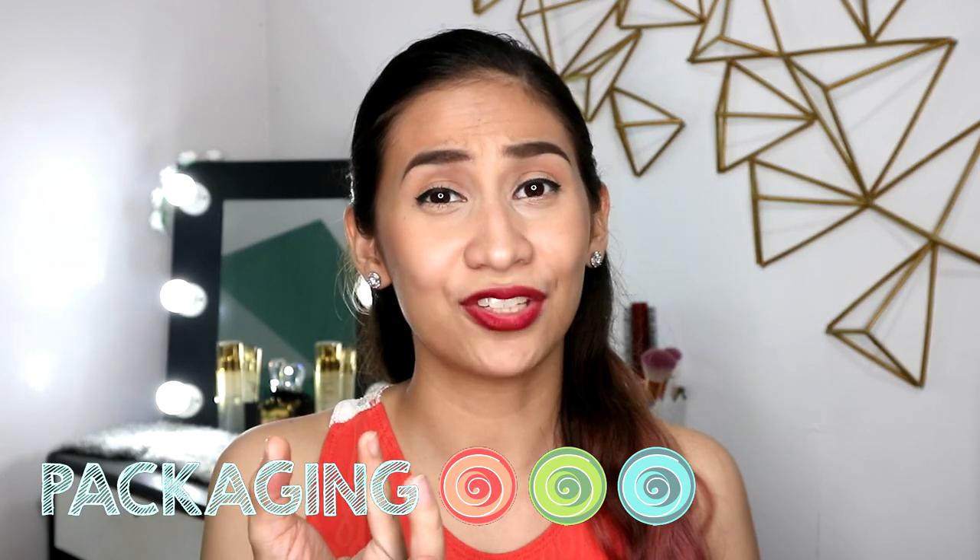Sabi nila, pwede daw siyang ihalo sa moisturizer or sa water para maging BB cream — so tatry ko rin yun. For the packaging, ayoko na nasa pack siya na nakahiwalay doon sa jar, kasi nakakatakot kapag nilagay mo siya, may mga masasayang kang product. Ang ikinaganda niya lang doon, dahil magiging refill na lang siya, so hindi mo na kailangan bayarin huli yung jar. For the longevity, sobrang tagal niya sa mukha. Kapag nagtatagal kasi, mas mukha siyang nagiging second skin — so hindi siya magiging powdery, dahil yung natural oil ng face mo humahalo na rin siya doon sa powder, so mas maganda yung finish niya. Ang problem ko lang sa kanya is nag-crease siya sa under eyes ko since nag-concealer din kasi ako, dahil hindi ako satisfied doon sa coverage na ginawa niya sa under eyes. So overall, I like this powder foundation. Siguro mas maganda siya kapag meron ka ng foundation, tapos gagawin mo siyang pang final powder — so mas magmumukhang full coverage talaga yung base ng makeup.